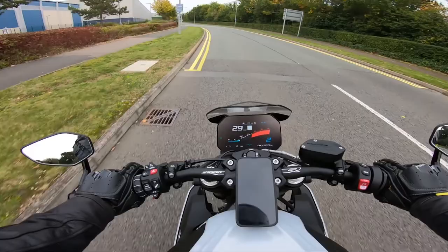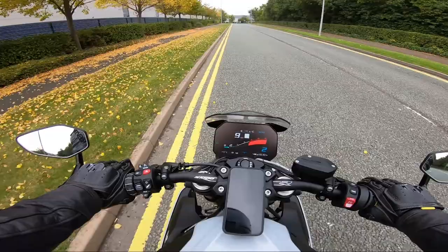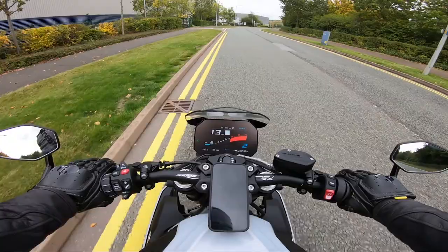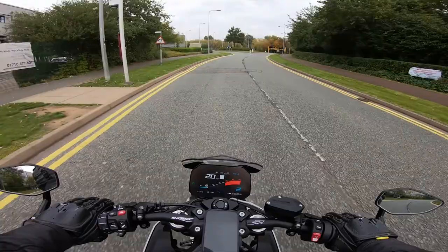We're going to accelerate up to 30 miles an hour and on the front I'm going to very lightly brake all the way to a stop. Very lightly, and then again back up to 30 miles an hour and very lightly brake on the front all the way to a stop. You may notice I'm not stopping fully — I'm going up to about nine miles an hour — but it's good enough. Just very light, bringing it all the way in.